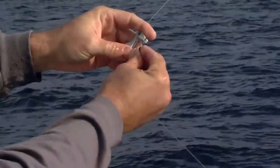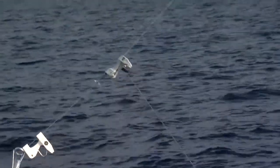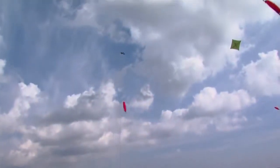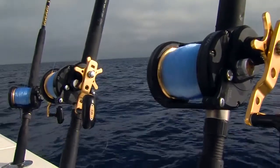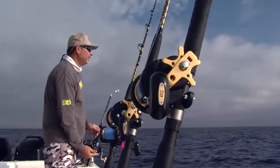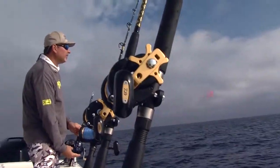Repeat the process with the second or mid bait rod by clipping in your main running line to the middle release clip with your hook still affixed to the reel seat. Ease the kite up and out to the third release clip and repeat the process for the final rod, which will be your short bait.